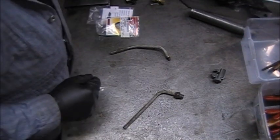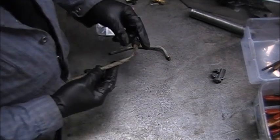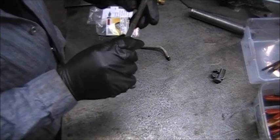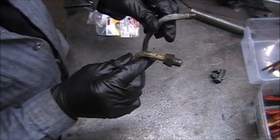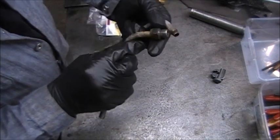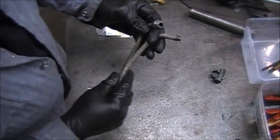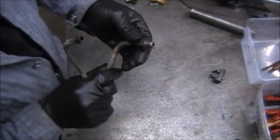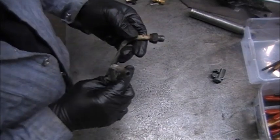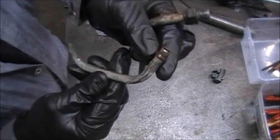I want to show you something about a 4L60E transmission. I have the cooler lines here, or part of them — the part that goes into the transmission. Here is a fitting here, and these are 3/8th line, and this fitting screws into the transmission case. You have two of them screw in. The type of lines that they have are shaped this way, and you see it has a ridge here.